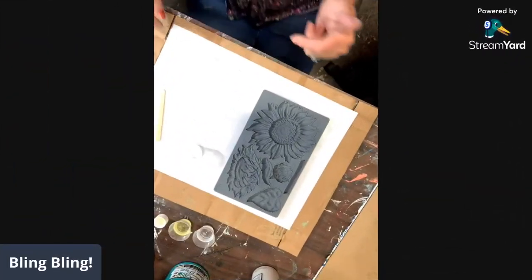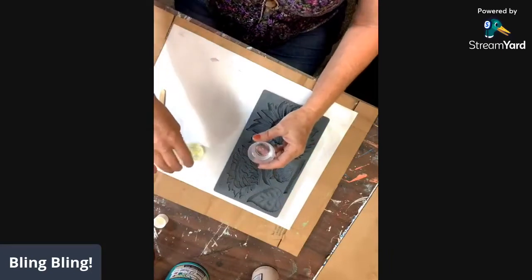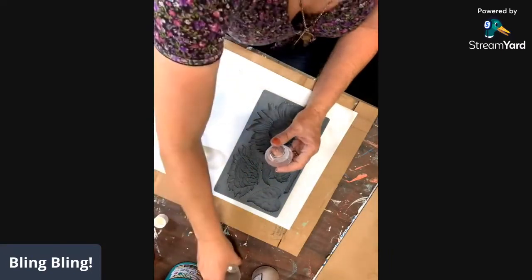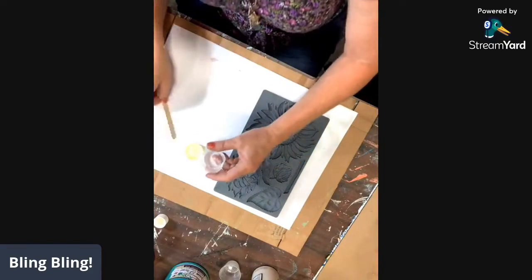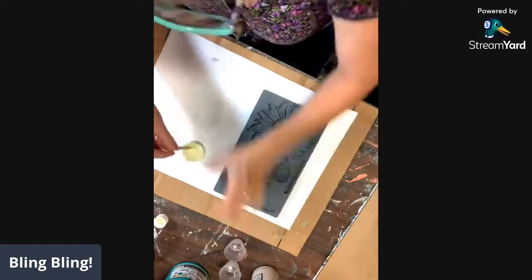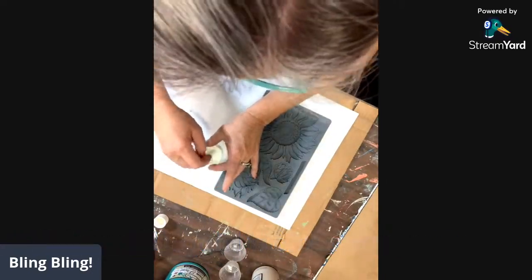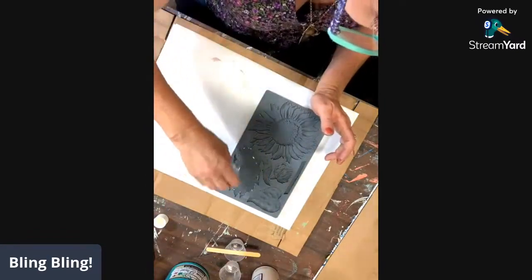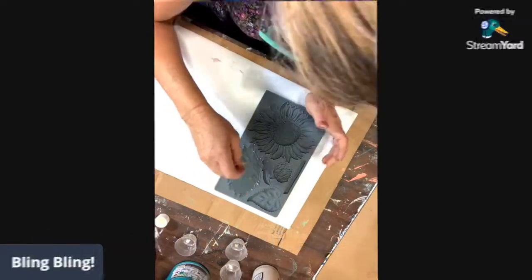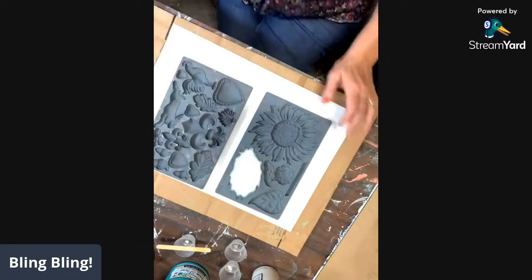Let's pour some sunflowers. I love this sunflower mold and I am so excited to bling my phone case with this resin. Look at that resin curing. Let's do it again.